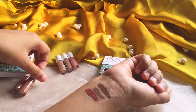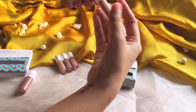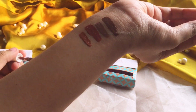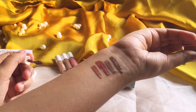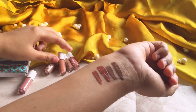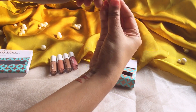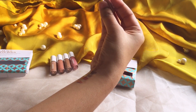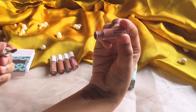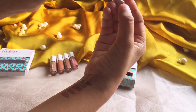So the fourth shade is cinnamon spice. Let's swatch this. It's really nice — you can see it's in a brown tone. And the last one — it's very nude, a perfect nude shade.